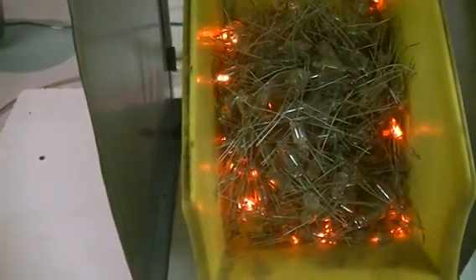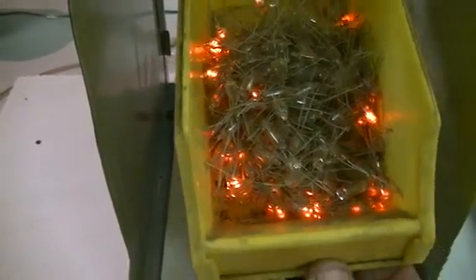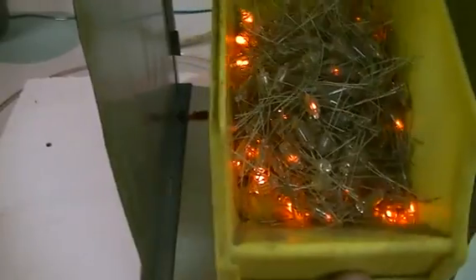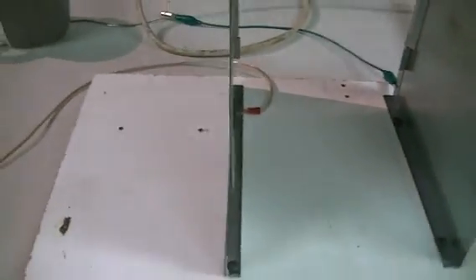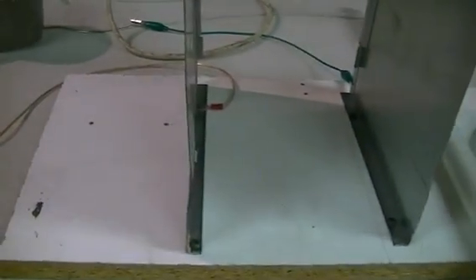Here we have a box of neons — chuck them in there and they will light up, and they'll burn your fingers if you touch them at the wrong end. The ones that aren't lit are the ones that have got the wires shorted with other ones. That's why some of them aren't lit.